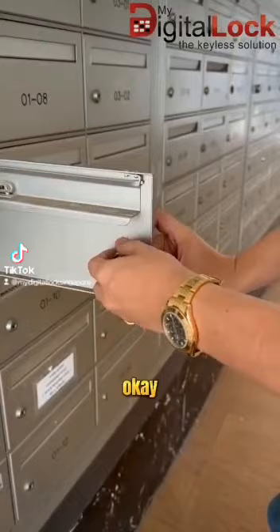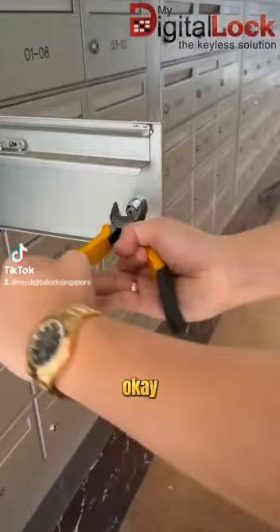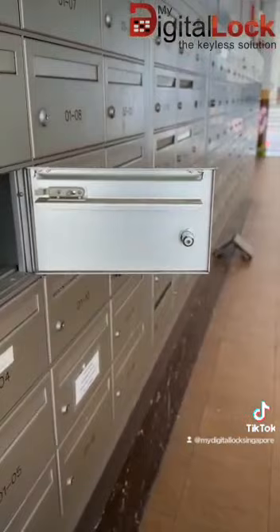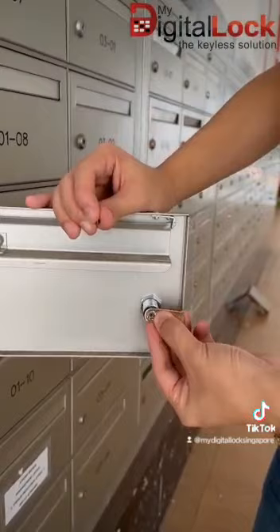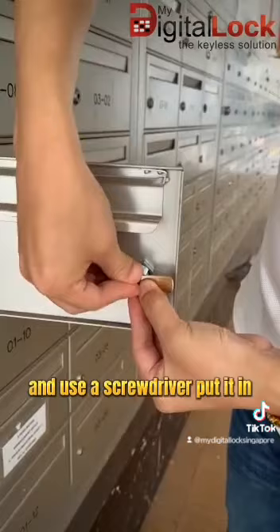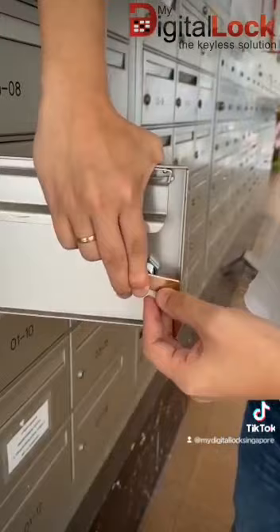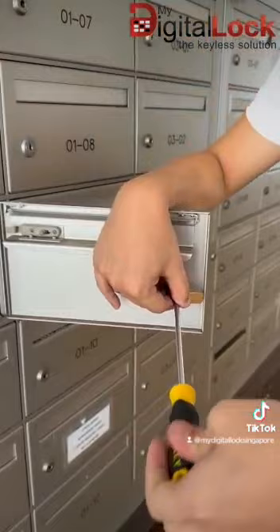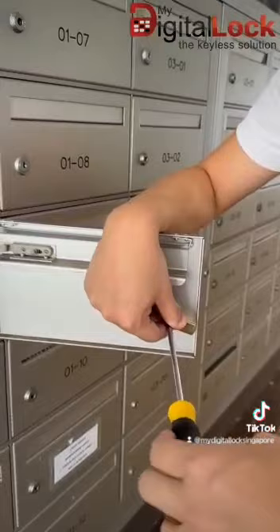After you put it in, you need to actually tighten it. After you tighten it, make sure the Epic work is still in a line. The next step is to insert the tongue — you can insert in this direction and use a screwdriver to put it in. Then use a screwdriver to tighten it.